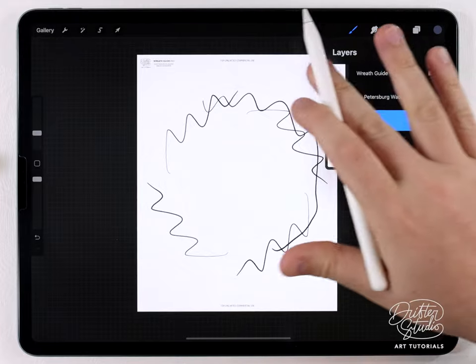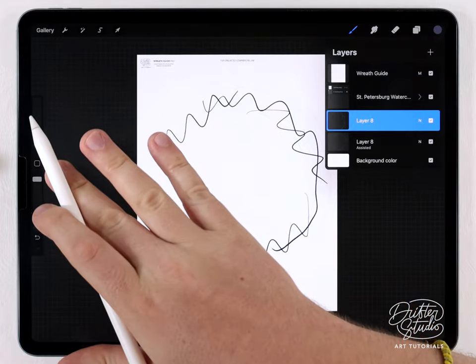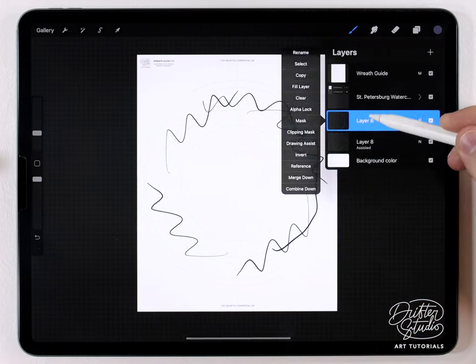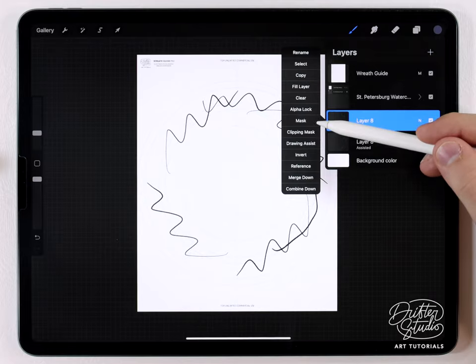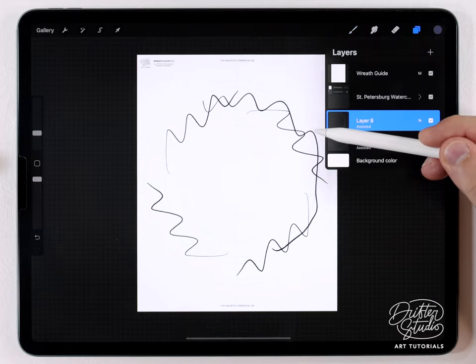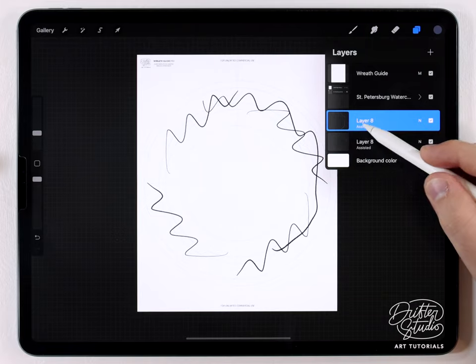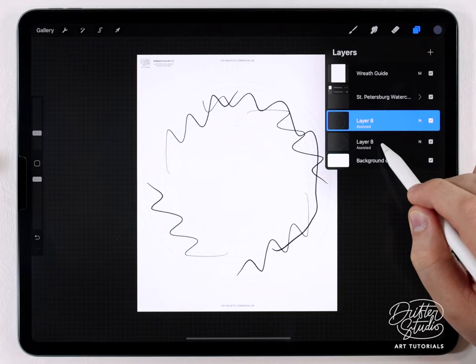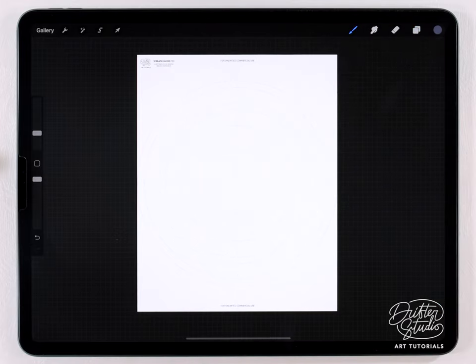After you've already set up the rotationally assisted drawing, for each new layer you can enable or disable that effect by just tapping on the layer. In the layer menu, just enable drawing assist. You can tell it's an assisted layer because it will say 'assisted' in the little letters. Now that we've got all the guides and the assisted drawing enabled, we can move on to painting some cool wreaths.